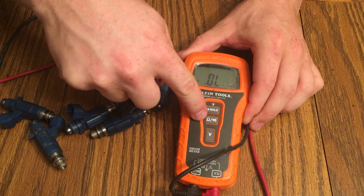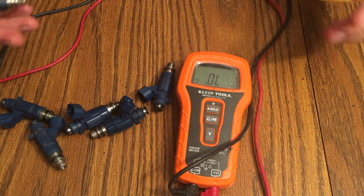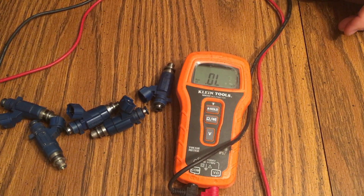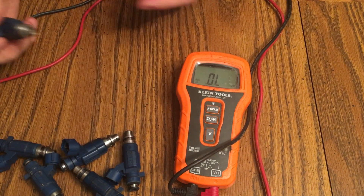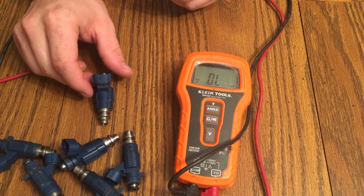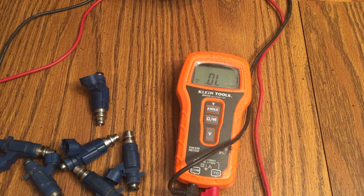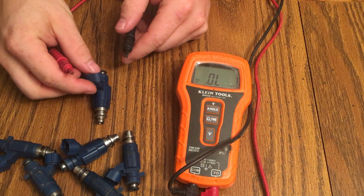What you want to do is turn on your multimeter and use the ohms setting. This one has an automatic setting, so it sets itself to be read at the right resistance. Your cheaper ones you might have to find the right setting manually. These are high impedance injectors, so you can probably set it to around 20 ohms or whatever your setting range is.